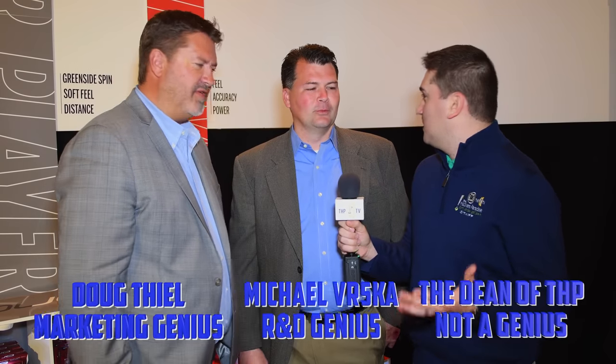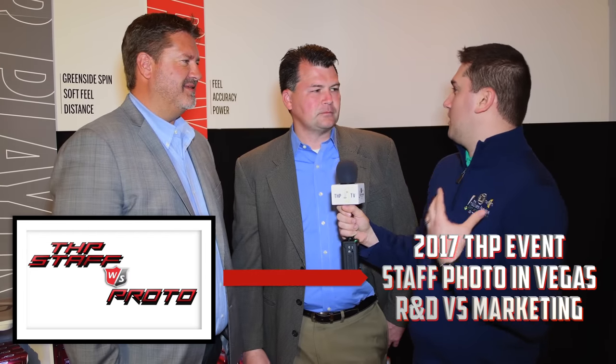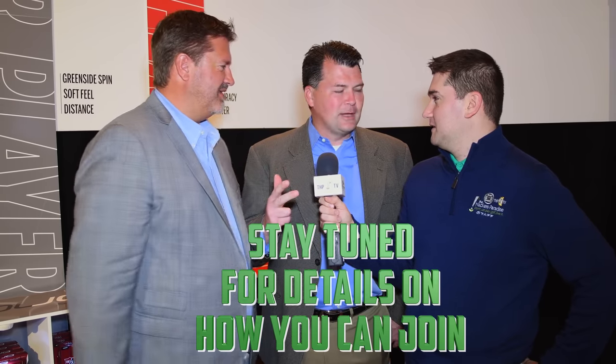Later this year we're going to Vegas — marketing is going to have fun, R&D is going to win. The banter continues over which team to join: marketing promises fun and the best talent, while R&D counters that they use the best, most innovative stuff that actually performs. Ultimately, viewers are invited to join one of the two teams when the crew heads to Las Vegas.